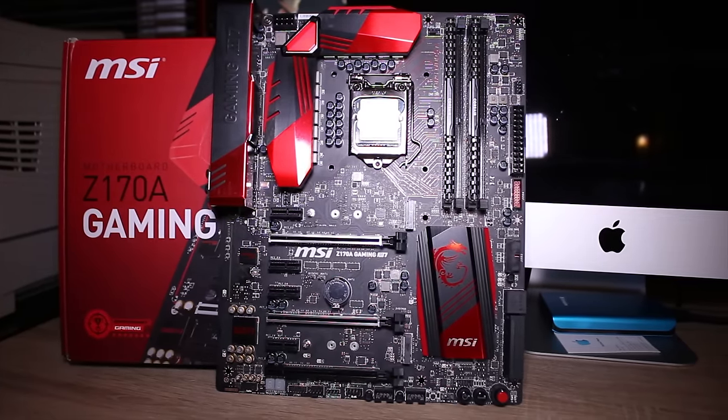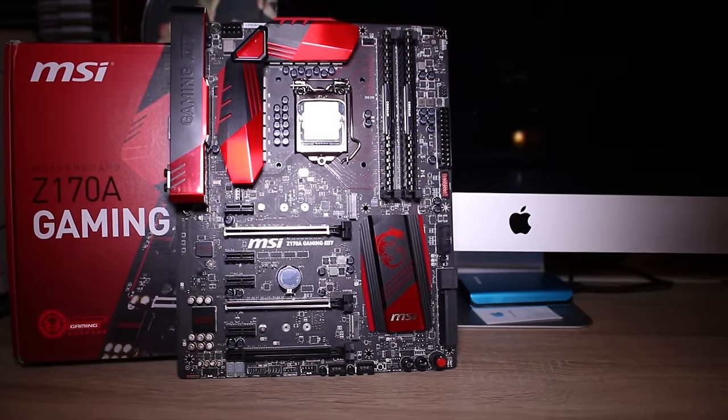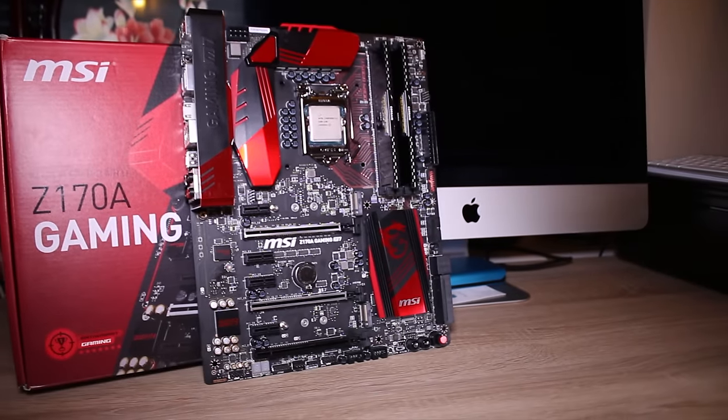We're testing this on our i7-6700K with 8GB of Corsair Vengeance LPX RAM and I must say it's a very nice experience. I'll talk a bit more about the BIOS later, but it is a very feature-rich motherboard.